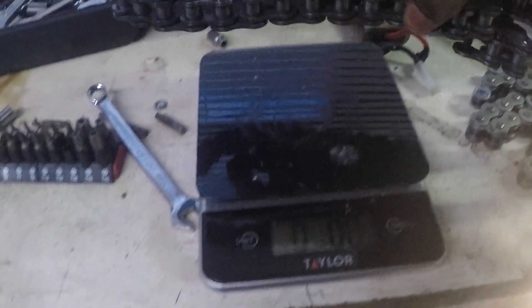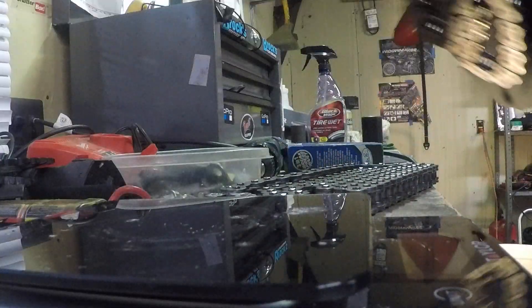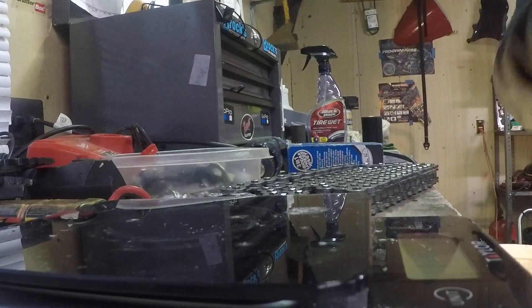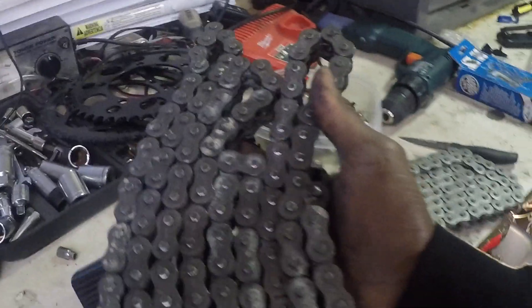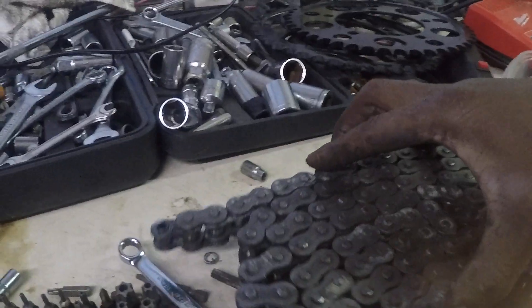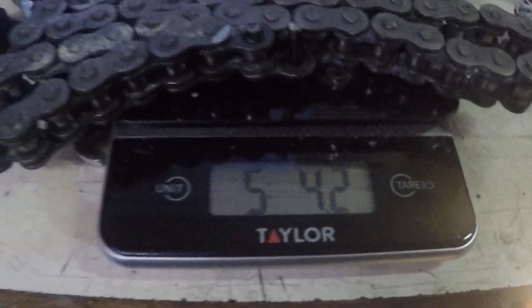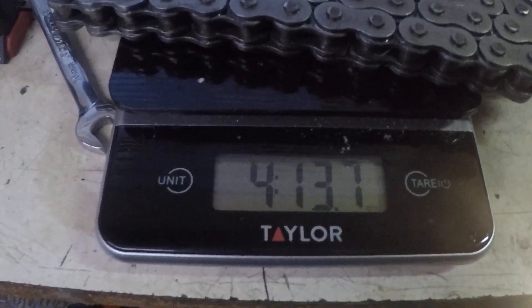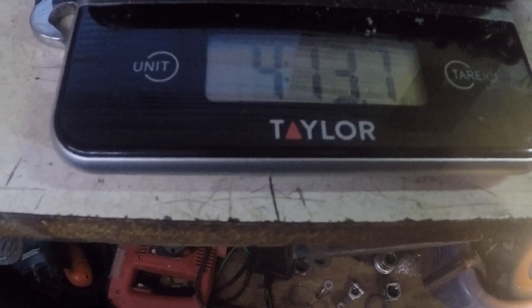Let's do that again. So here's the 520 versus the 525. Let me fold this up just a little bit better. I folded it up so it can really get on the scale. Let's see where we're at. So it's about the same — five pounds, about 4.2 ounces — in comparison to the 520 chain, which is about 4 pounds and 13 ounces.